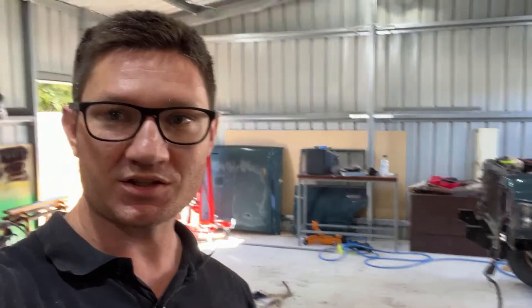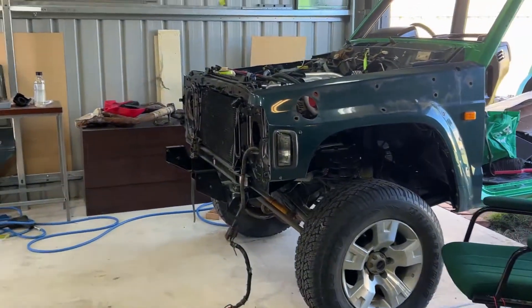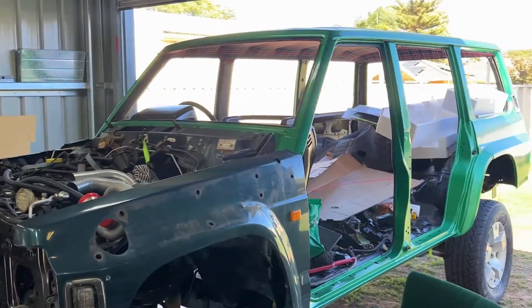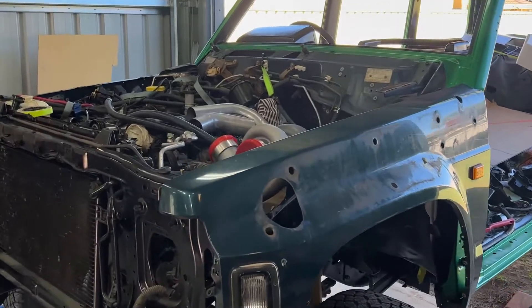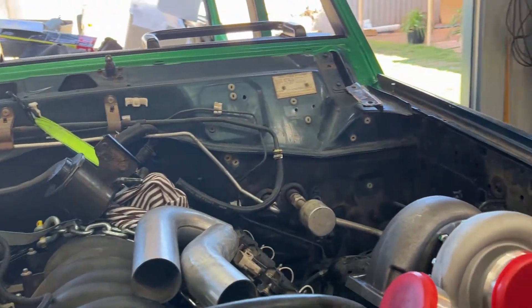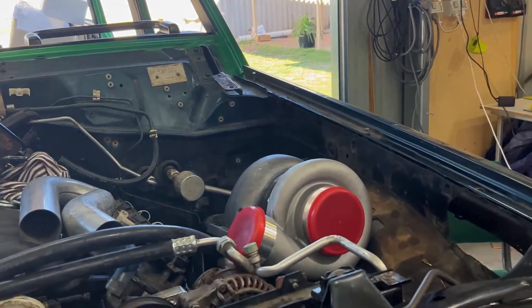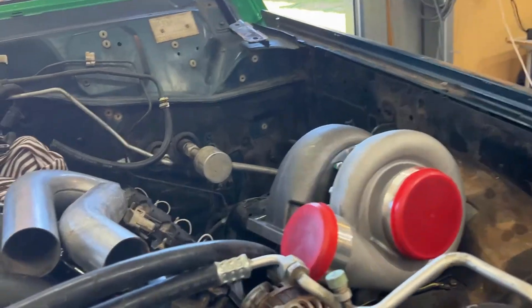Hey guys, welcome back to Sans Project Bench. On this episode we are making four-into-one collectors with turbo manifolds for this thing. If you haven't seen the build so far, this is my 1997 Nissan Patrol and it has an LS1. We're currently trying to fit a GT45 eBay turbo to it.